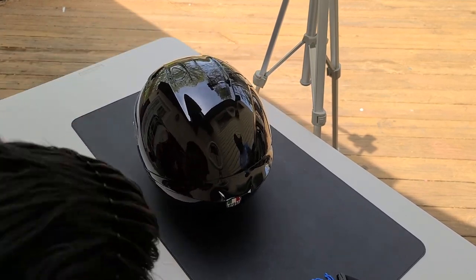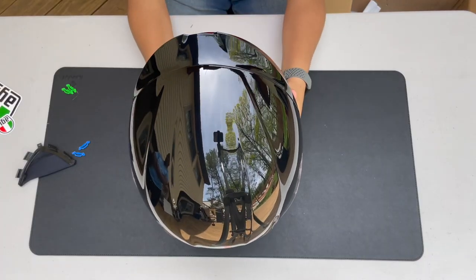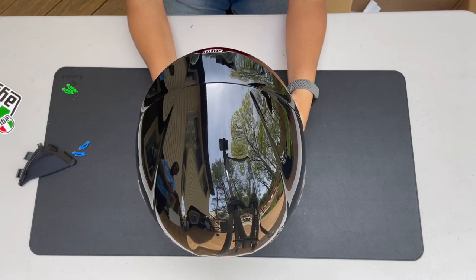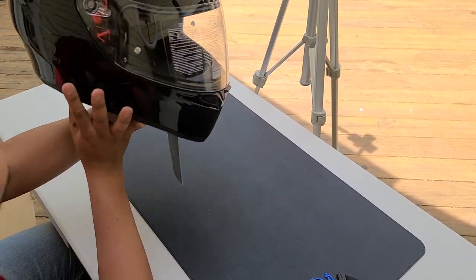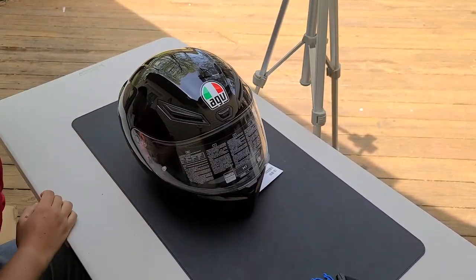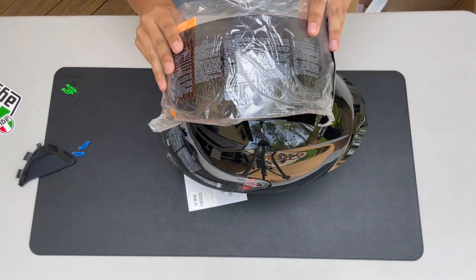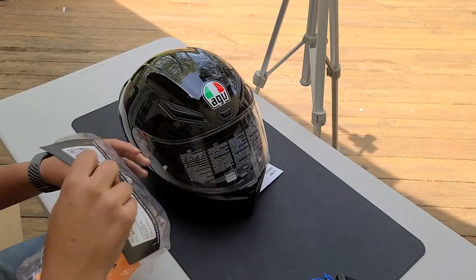All I care about is the wind noise. It is ECE certified — we won't edit that out — this is both DOT and ECE certified. No sun visor on this one. One thing I did get for this helmet that's kind of clutch is the tinted visor — I just got the black or shadow tint.